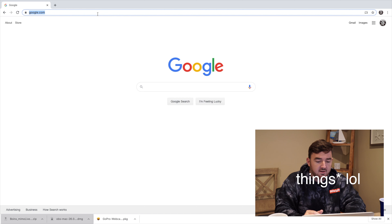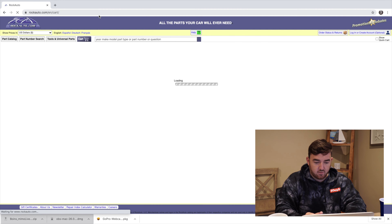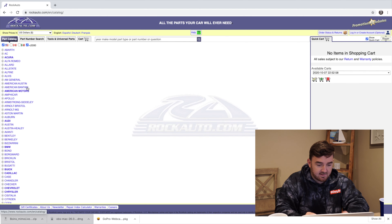Alright guys, so one of the first things you're going to do is head over to your search browser. I use Google Chrome, and then you're going to head over to rockauto.com. You're going to want to click on the parts catalog at the top left.